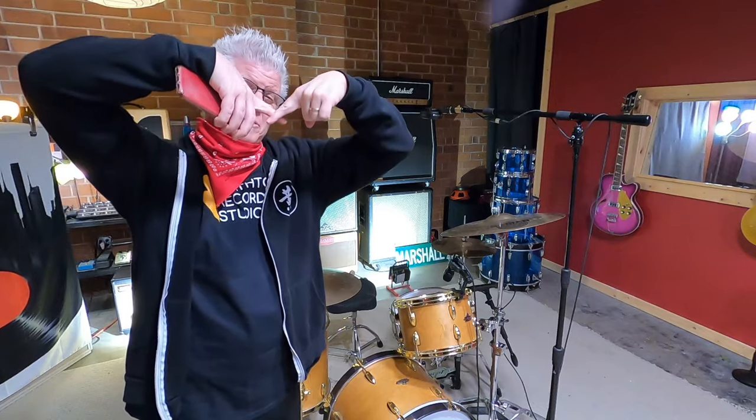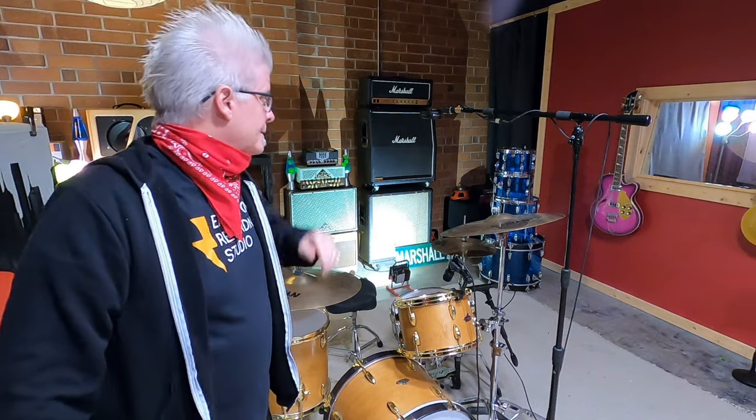Most times when you mic up a drum kit with a pair of overhead microphones, the overheads are pretty much a stereo picture of the drum kit from above, or sometimes in what's called an XY pattern. But I have them set up differently today — in what they call the Glenn Johns pattern. He's a producer and engineer, Glenn Johns, way back in the day.